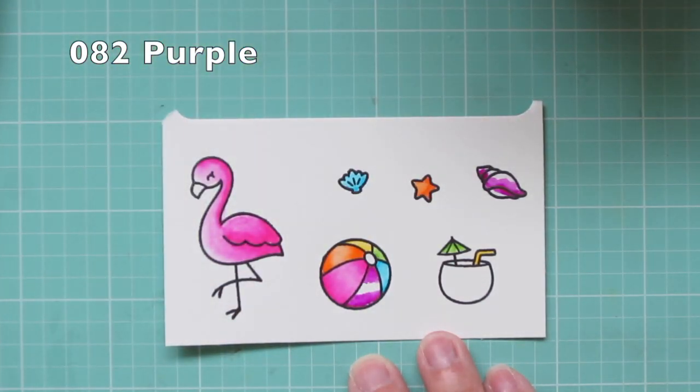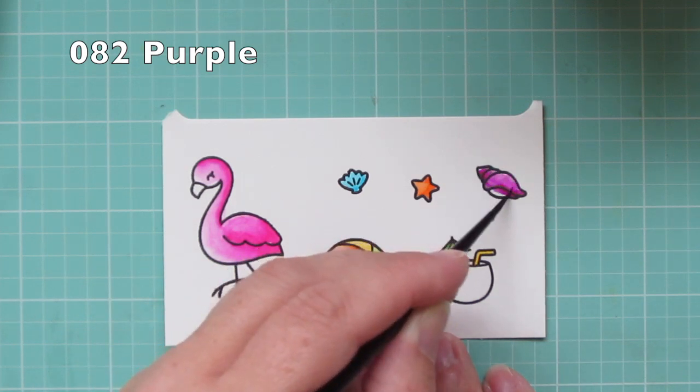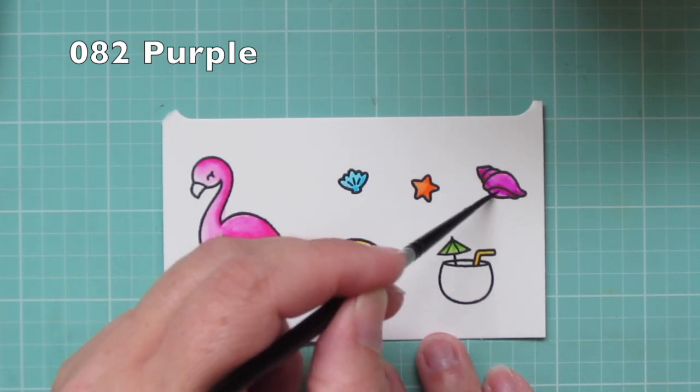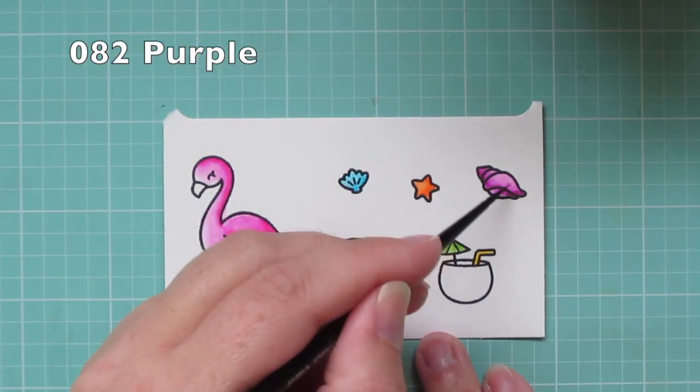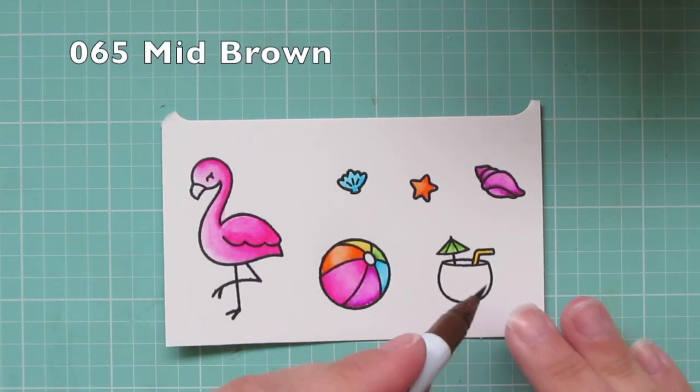It was getting a little bit dark on that conch shell, so once I have my highlight blended on the beach ball I'm going to add quite a bit of water and blend that out. Then I'm also going to grab some paper towel and just dab a little bit of that color off so I can move what's left of the pigment around.